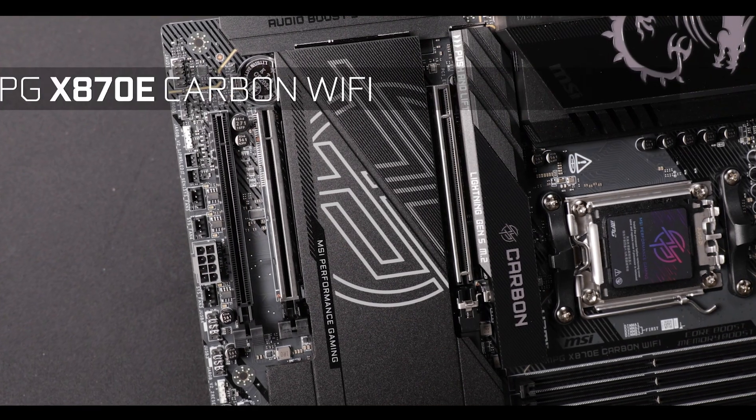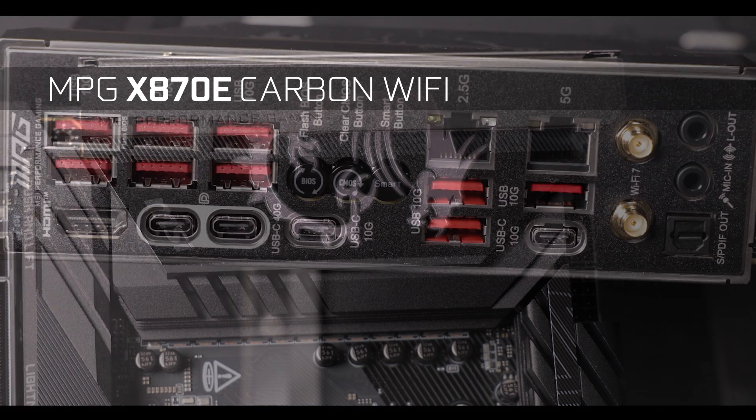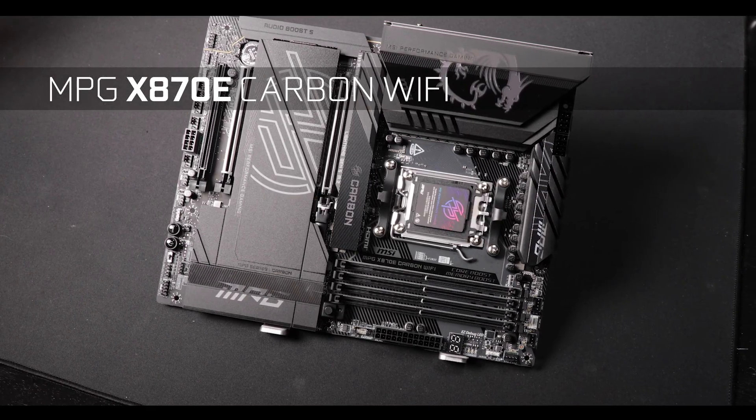Today we are reviewing the excellent MPG X870E Carbon Wi-Fi. The massive, the gorgeous, the heavy board — here to remind you that you'd rather be watching one of my reviews instead of investing real time in real people in the real world. That was a bit dark, sorry about that.